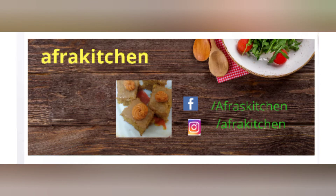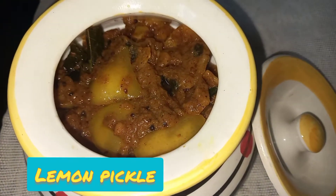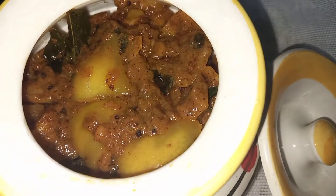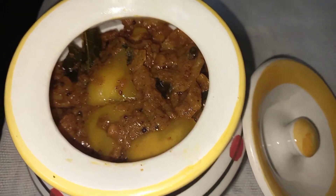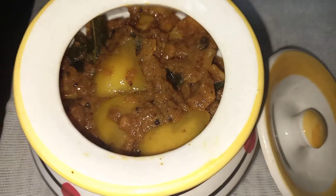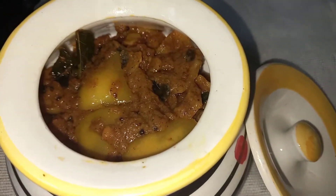Hello, my dear viewers, welcome once again to my channel Afra Kitchen. I hope you're doing well. Today in this video I would like to share a traditional recipe of how to make lemon pickle — it's an easy recipe. Before we get started, if you like my channel, please subscribe and click the bell icon so you can receive all my videos through notifications.